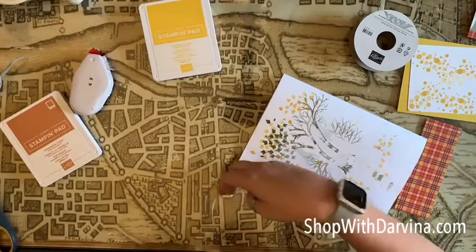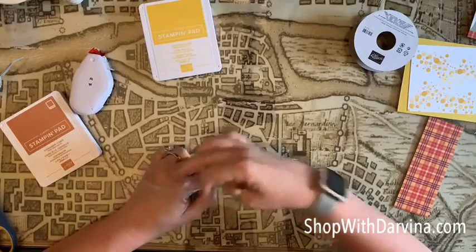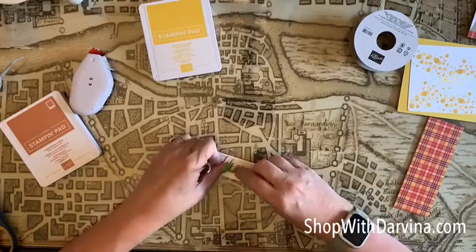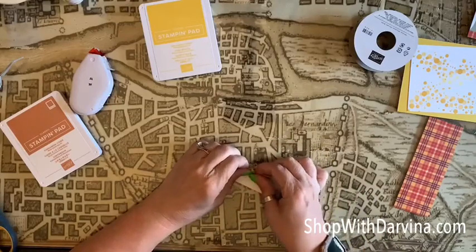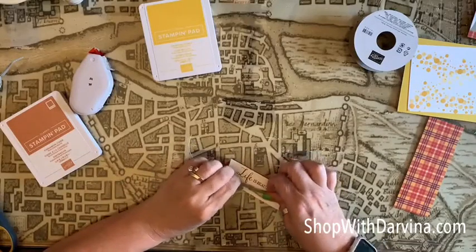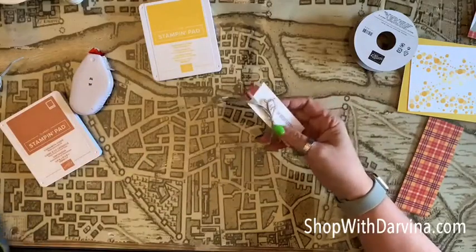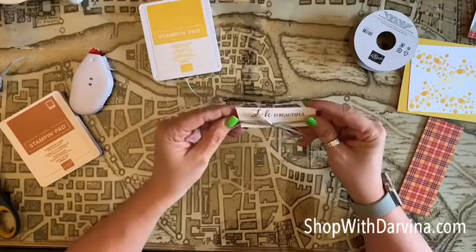Let me put this away — the worst thing about crafting is just trying to keep everything out of the way. Just like that, and then obviously we're going to cut these ends. That was way too much, but it looks really good.